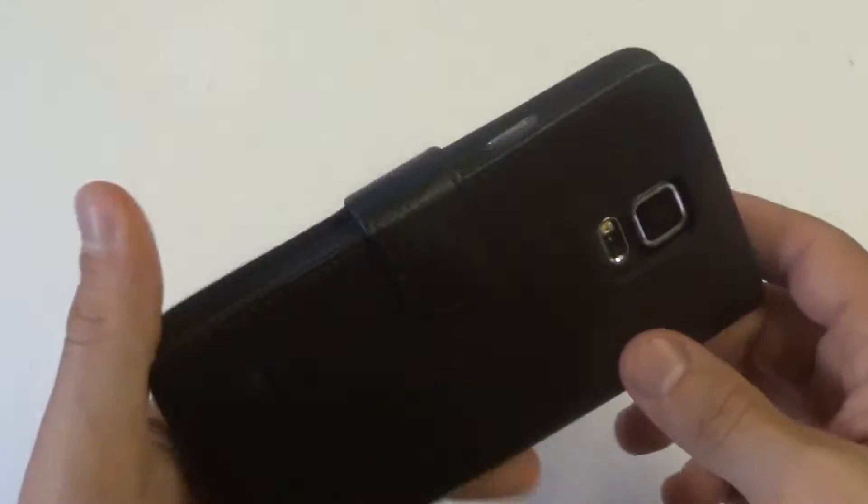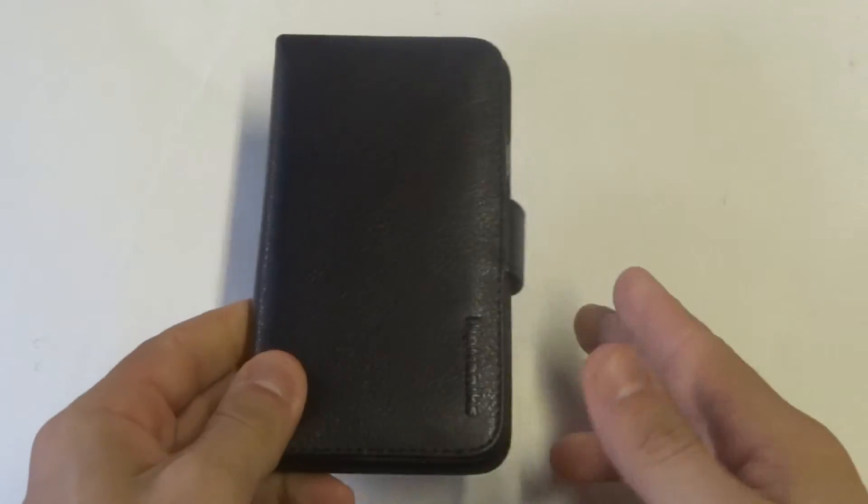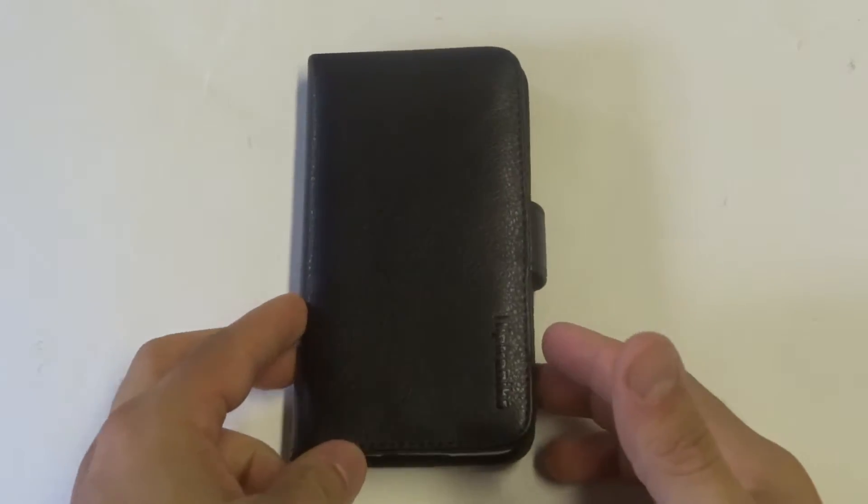It's got all the proper cutouts for the volume, power keys, and headphone jack, and it's going to give some really good protection because it's going to be covering the entire phone.